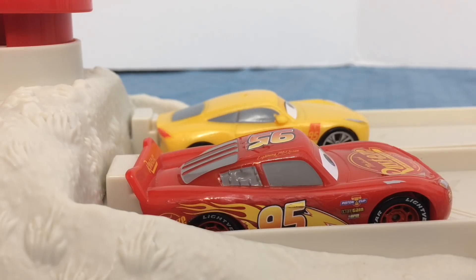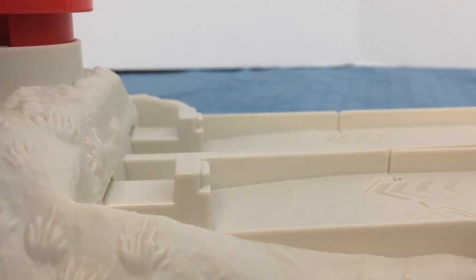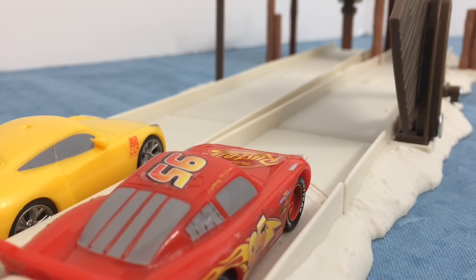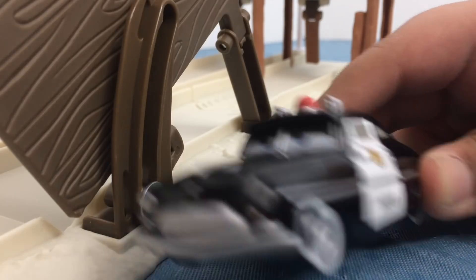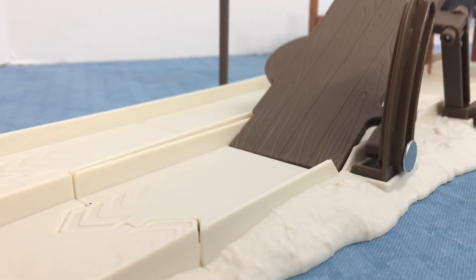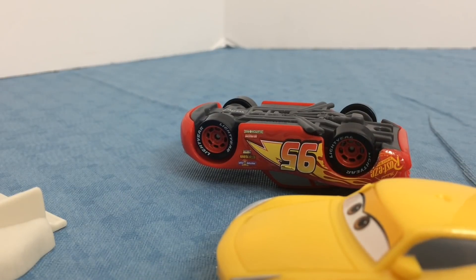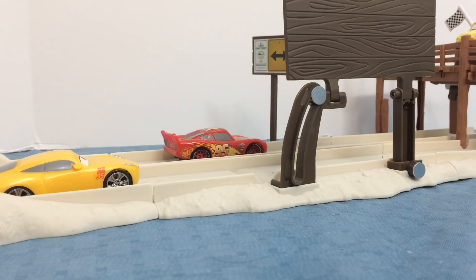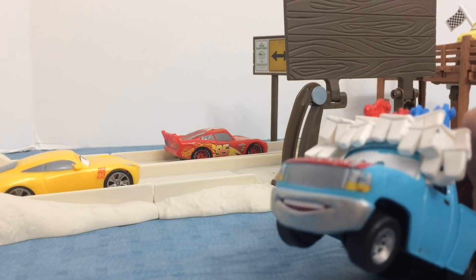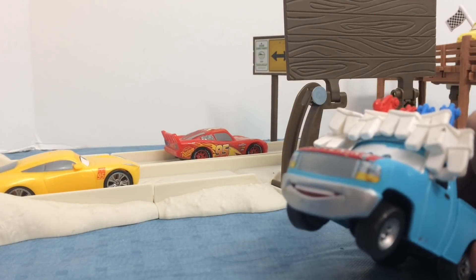Three, two, one, go! It's the last lap — three, two, one, the sun looks like it's about to fall, go! Oh, are you okay? I don't know. So there was the playset — thank you everyone for watching, please like and subscribe. TyToons out, bye everyone!